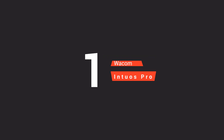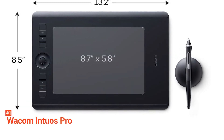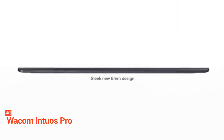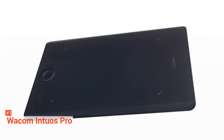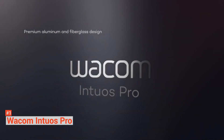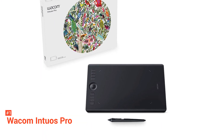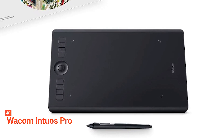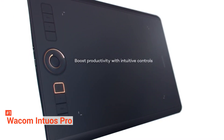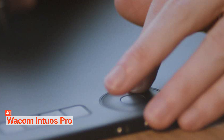Topping our list is none other than the Wacom Intuos Pro. Undoubtedly the leading brand in drawing tablets, Wacom launched the Intuos Pro, setting a new professional standard in the industry. Thinner and lighter than its predecessor, the Intuos Pro is designed to imitate a large piece of paper. It has on-screen controls, orientation settings ergonomically designed for left and right-handed artists, touch settings for multi-touch gestures, and eight customizable express keys and touch ring functions for easy shortcuts. The Intuos Pro also carries the Wacom Pro Pen 2, which is slimmer than version 1, features two programmable buttons, can be flipped to use as an eraser, and has 8192 pressure levels. It features wireless Bluetooth connectivity and is compatible with both Mac and Windows OS.